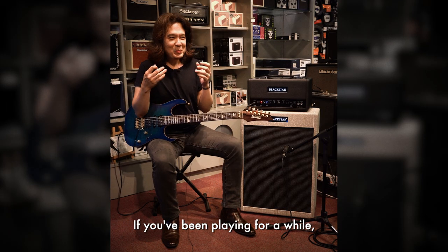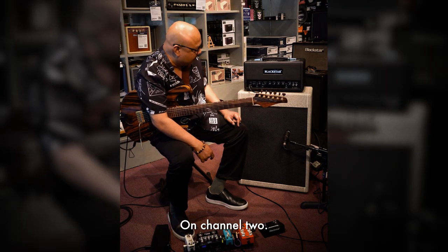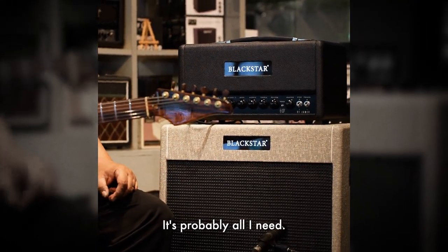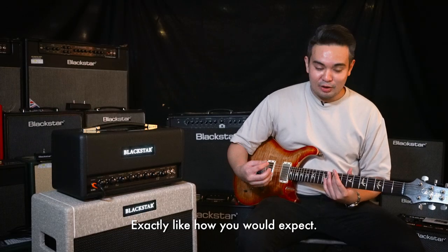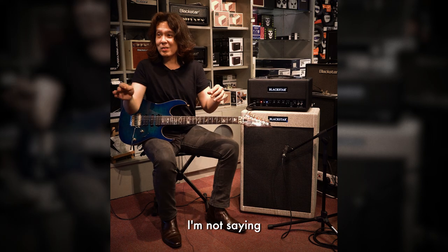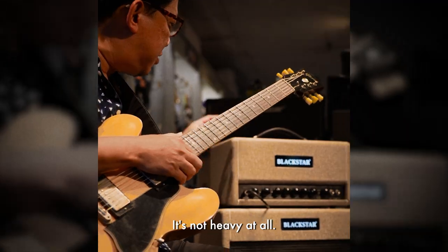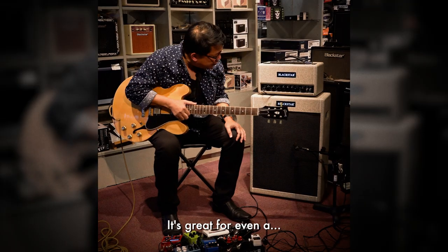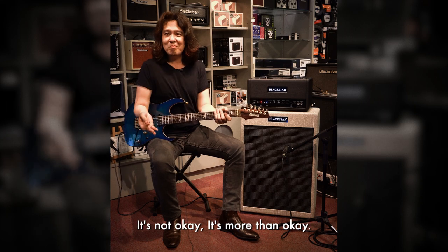If you've been playing for a while, you'll understand. I love the voice shaping on channel 2. If I had this in the studio, it's probably all I need. The way that it responds to pedals is exactly like how you expect. I'm not kidding — I'm not saying this because I'm promoting it, no need. I like the size a lot, it's not heavy at all. It's great for even the club — it's more than okay.